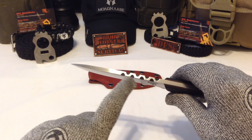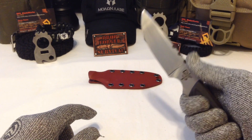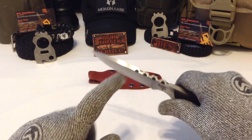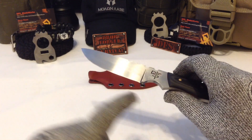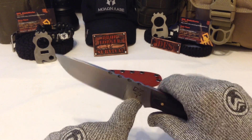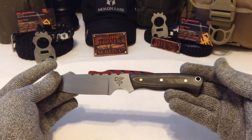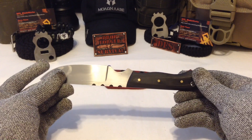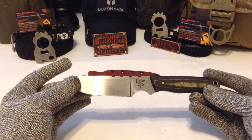I wanted to put some really cool aggressive jimping but not really annoy the user when you have it in hand, so you're going to have a good take on that. The rest of it has a 90-degree spine, so if you needed to use this in a survival situation you can strike sparks in the choil or on the other part of the spine. My suggestion is the choil because it's the easiest to have more control over. I used brass pins in securing the handle and it's really nice and lightweight — it's three-sixteenths of an inch thick.